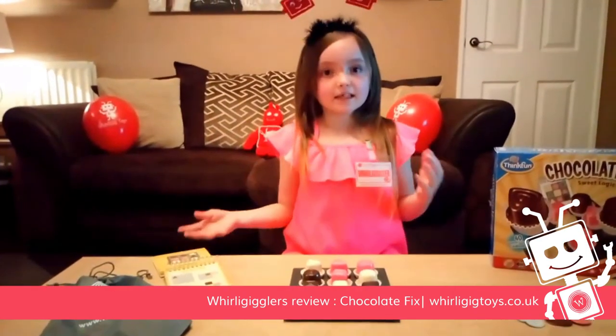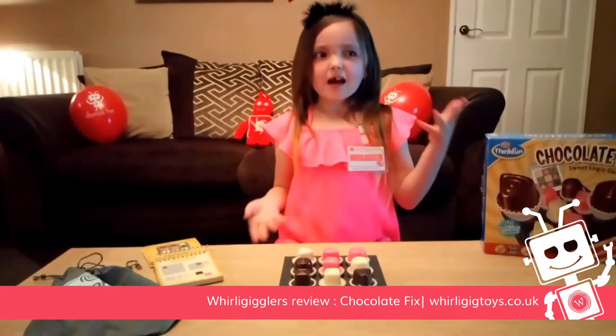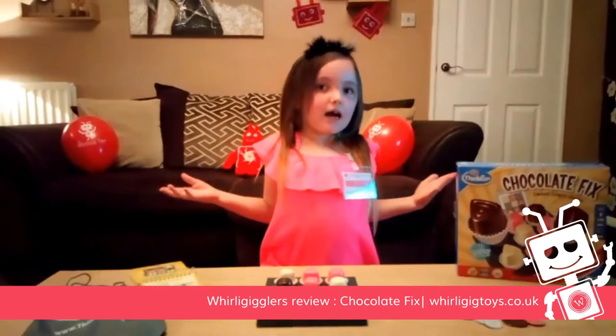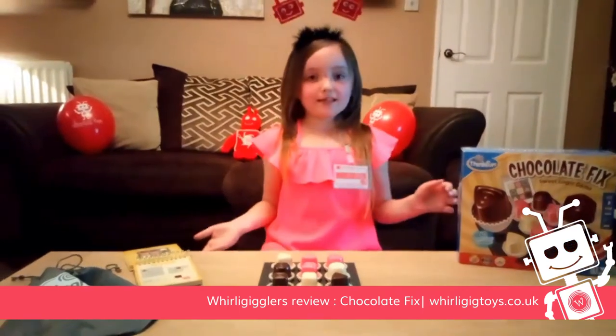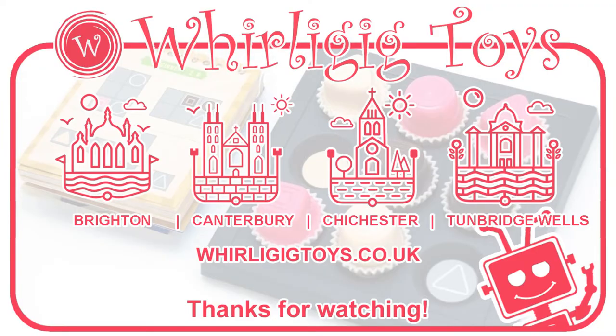I rate it a 7 out of 10 because it really gets your brain thinking and it's just a really fun game and it works your brain. This game is recommended for ages 8 and over. Bye Mini Gigglers! Thank you!